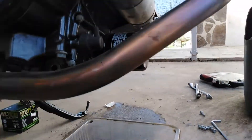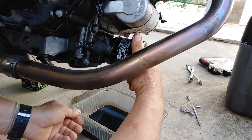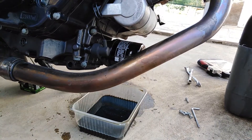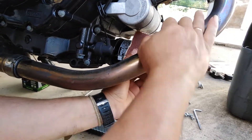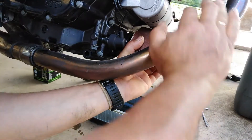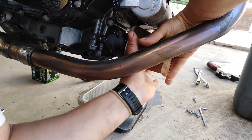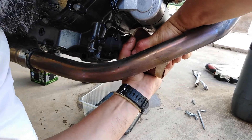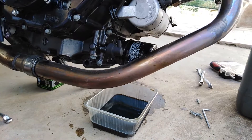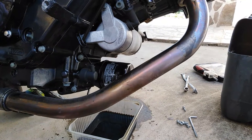If we don't have the special tool, we can try first with our hand. We can also use sandpaper to get a better grip on the oil filter. As you can see, it's very tight and we can't unscrew it this way, so we can use other methods.